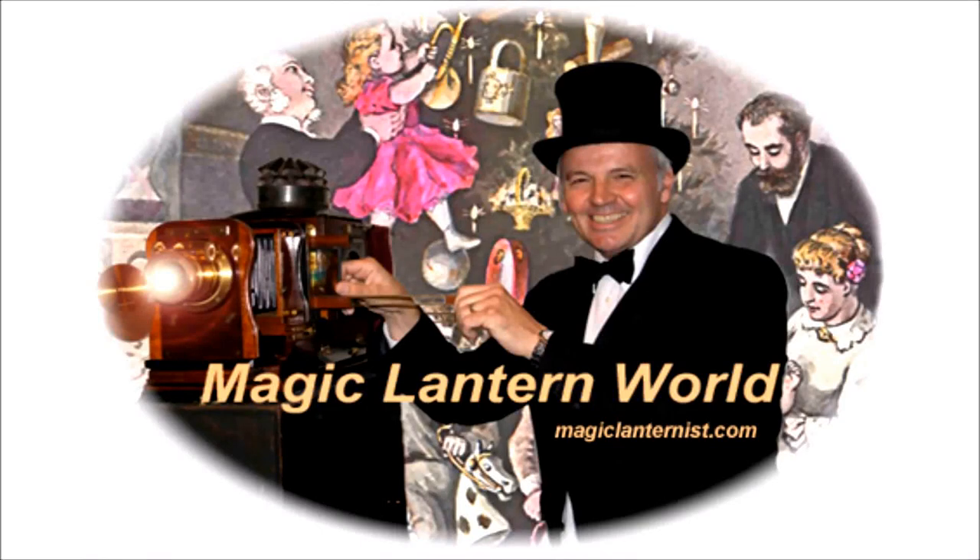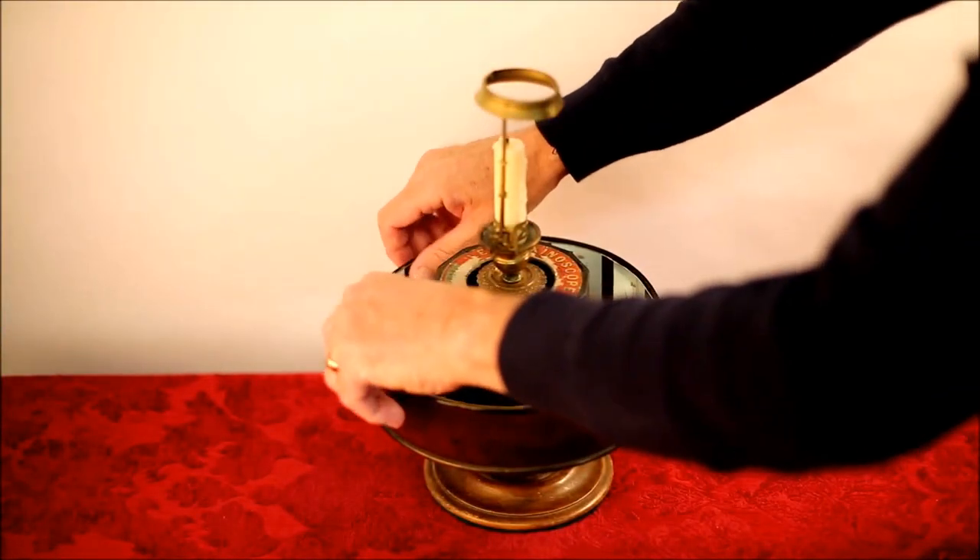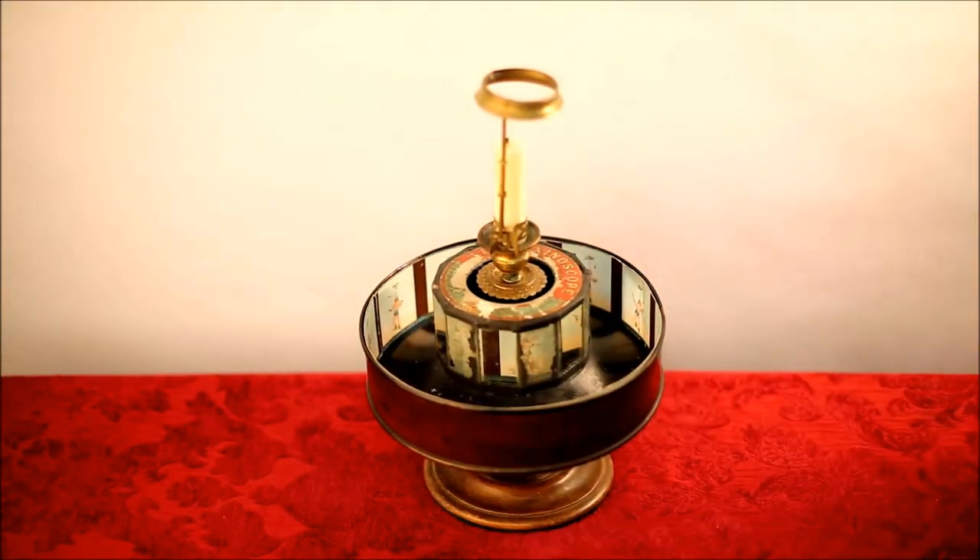Hello, welcome to my magic lantern world. Today we're looking at the praxinoscope, which was invented in 1877, about 20 years before the birth of the movies.